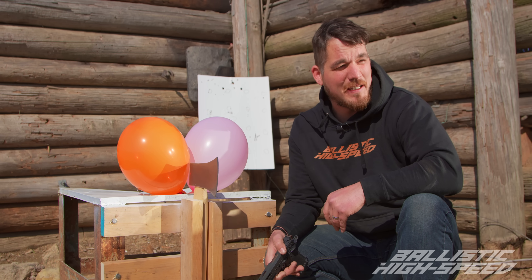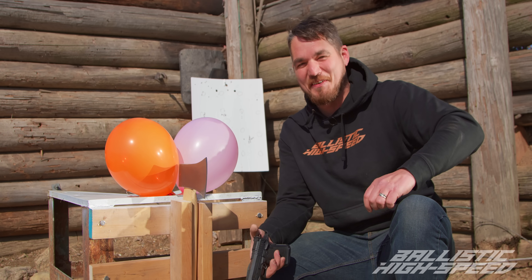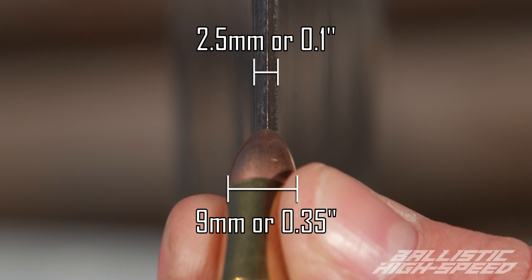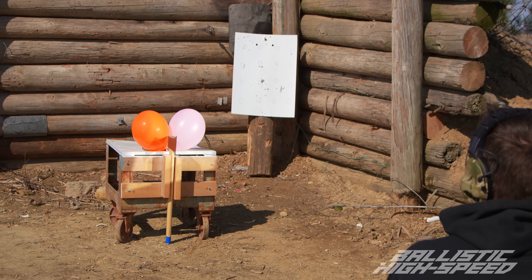We're going to fire up the cameras and see if either one of us can even do this. This might just be an embarrassing day. You saw the size of the axe head versus these bullets, right? Alright. High speed ready? High speed is ready.